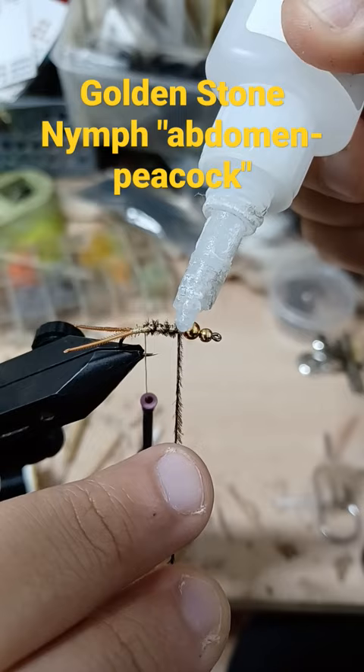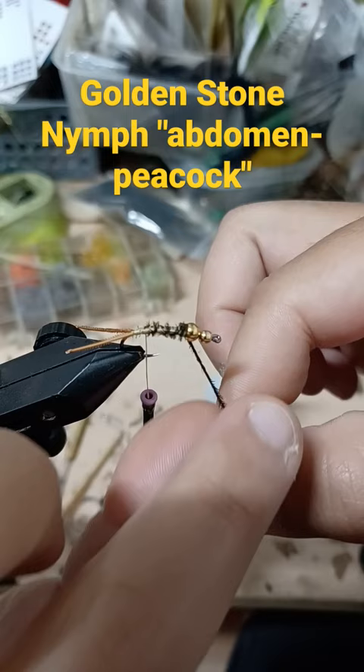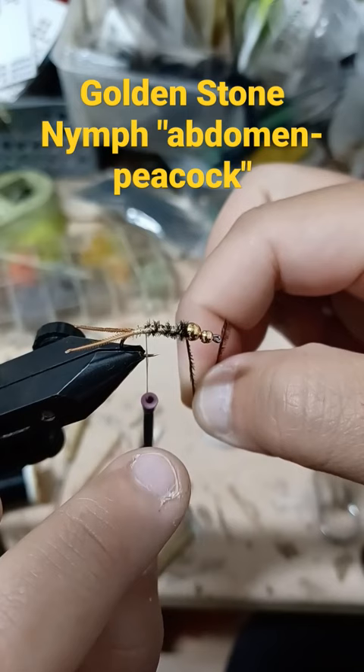Then we're going to wrap the peacock there — it's going to hold along with holding the bead. Hold that for a minute and we'll let that go.